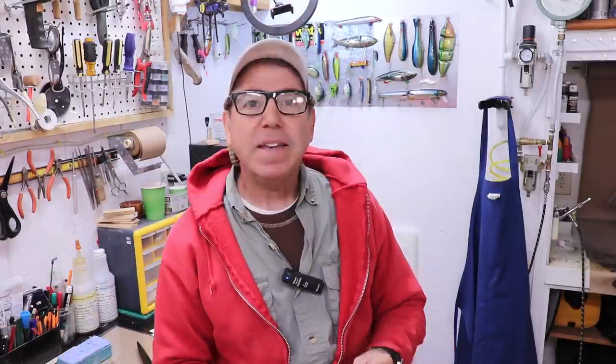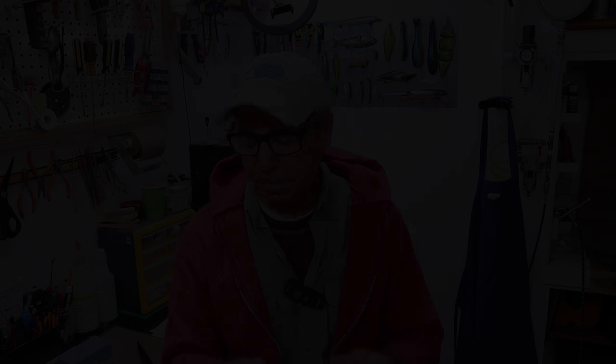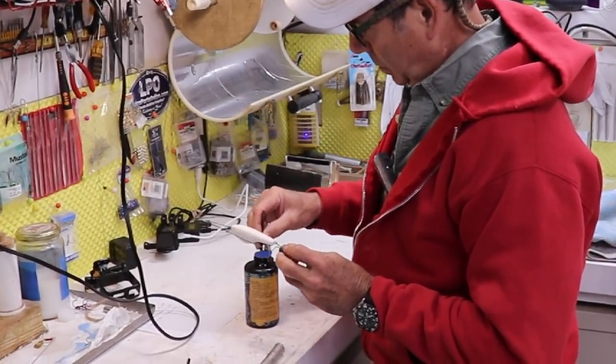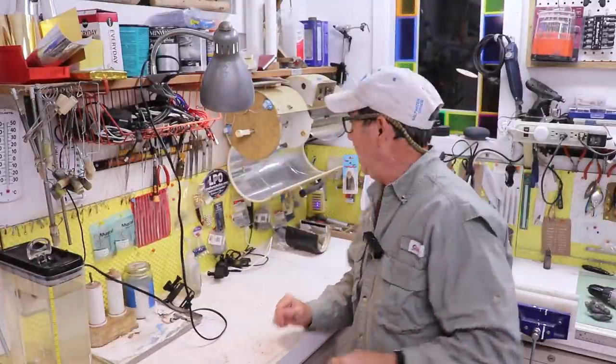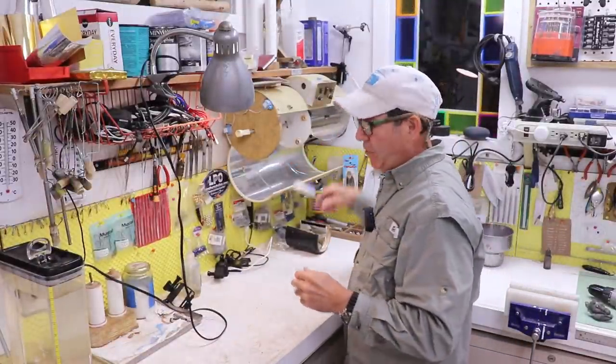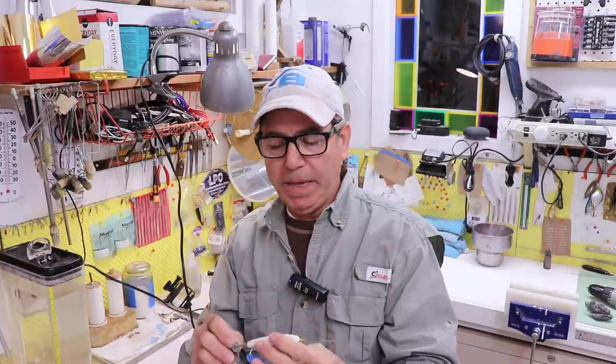I've pulled this thing out of the oven and sanded it down pretty smooth. This mold is going to have to be replaced — it's leaving me a lot of work in sanding. The next step is to put a clear coat on it to fill in all the little divots and any air bubbles on the surface, and in about 45 minutes I should be able to paint it.